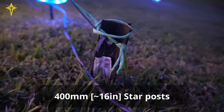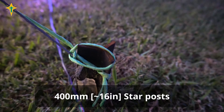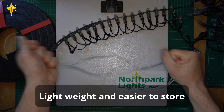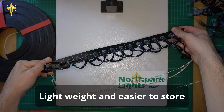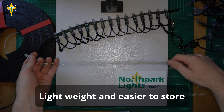The guide wires are anchored using 400mm long star posts. I chose seed pixels because bullet strings are heavy and with mounting strip it makes them larger to store. Using lightweight pixels also meant I do not have to create such a heavy frame.